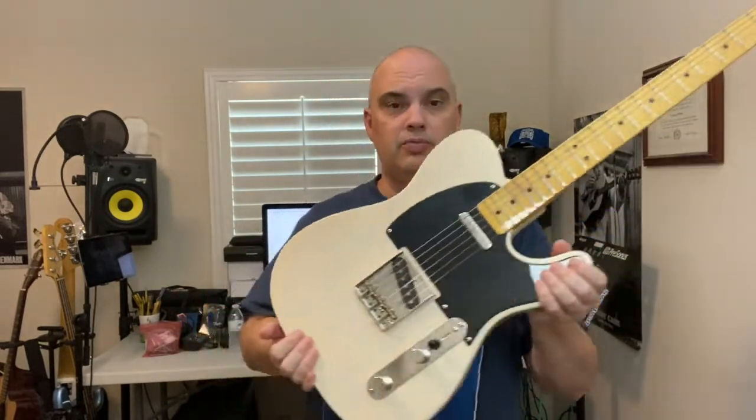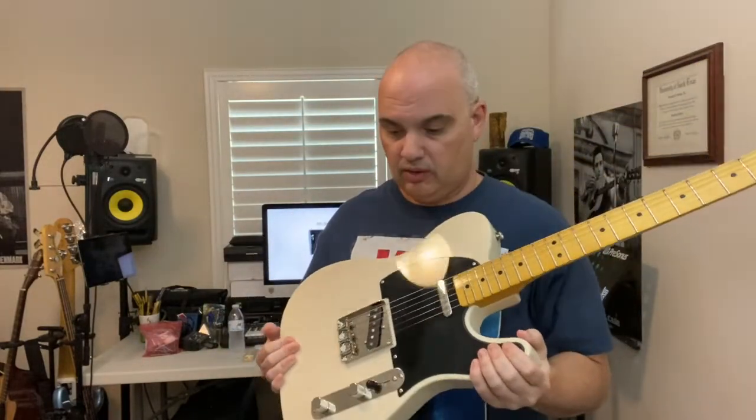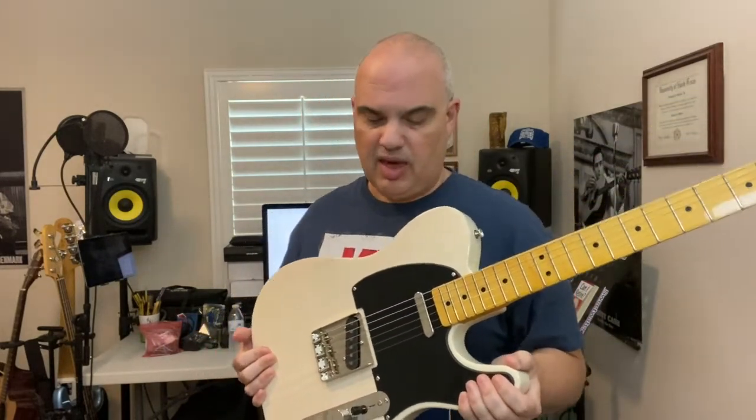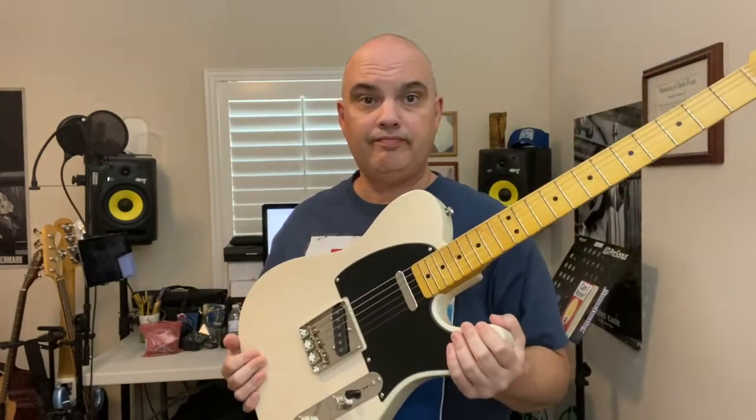It's a Telecaster. Made in China — some Squier guitars and basses are made in Indonesia, some are made in China. I think the Classic Vibe is supposed to be a step up from the other ones. It has a nice weight to it. It plays and sounds really good. It's a good Telecaster.